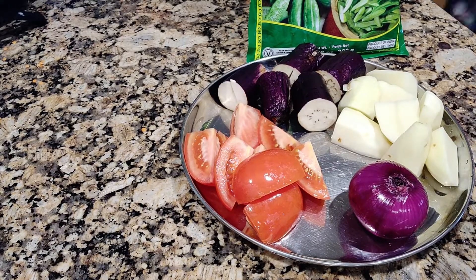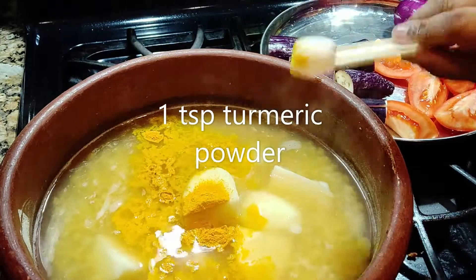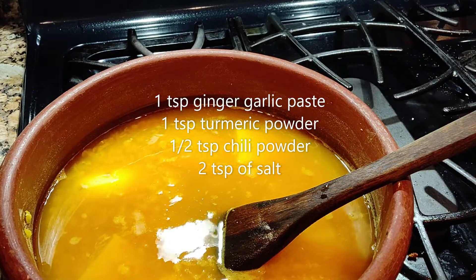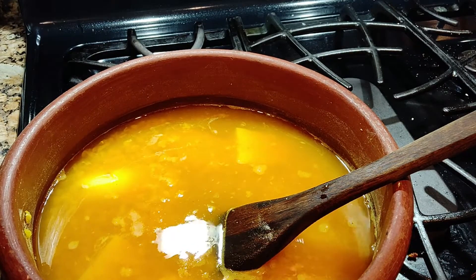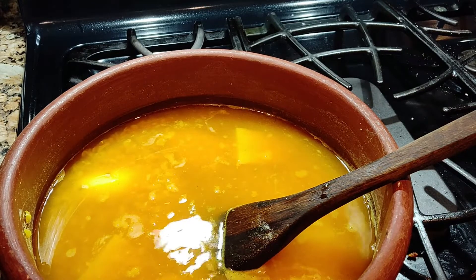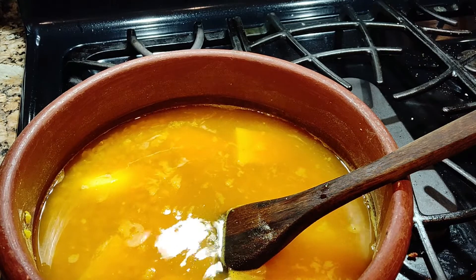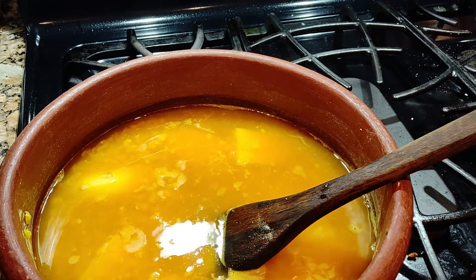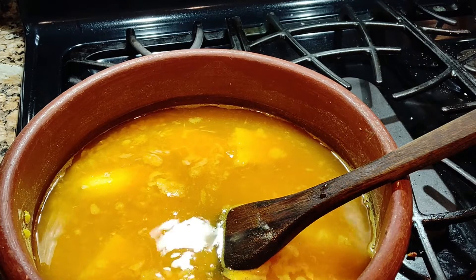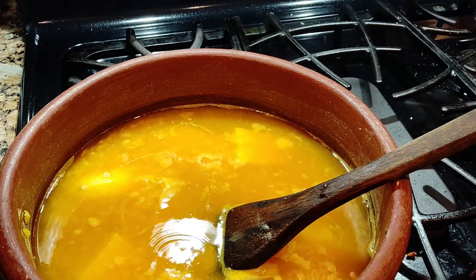For the vegetables, you may use any kind you like. Add one teaspoon of ginger garlic, one teaspoon of turmeric, and half a teaspoon of chili. I've already put in the potato first since potato takes longer to cook — at least five minutes. You can use carrot, eggplant, zucchini — your choice.